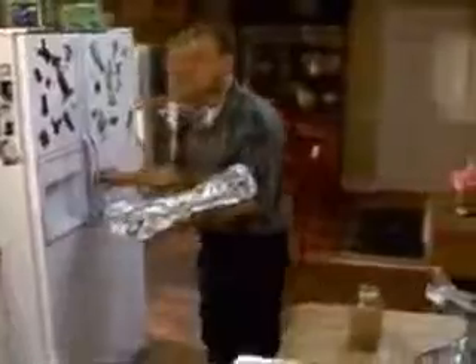Now, these are going to go right back into the refrigerator for at least one hour before cooking. You could do this the night before and it would be even better. Now, wash those porky hands.